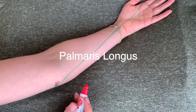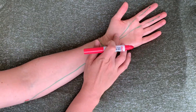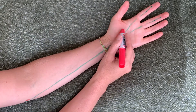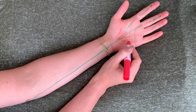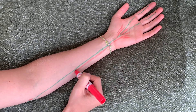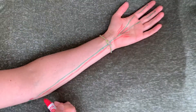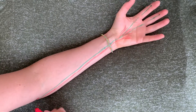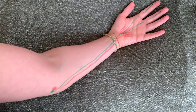We've got palmaris longus, also on the medial epicondyle of the humerus, attaching into the flexor retinaculum and palmar aponeurosis — right there in the palm of your hand. If you imagine grabbing a baseball, that's how you would grip it, by cupping your hands that way, and then also flexing the wrist.